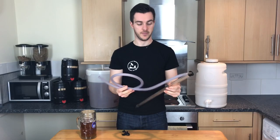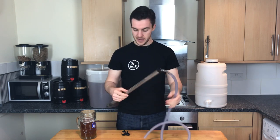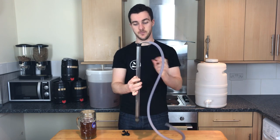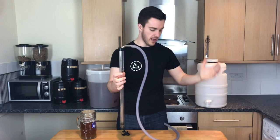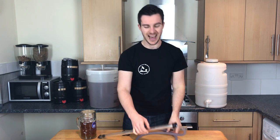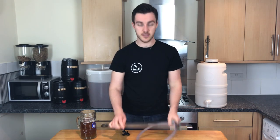An auto-siphon. This might not save you any time, but it will definitely save you a lot of effort. Basically, you submerge this hard plastic end into the beer, give this bit a few pumps, and effortlessly the beer starts to flow out of the tube. I remember spending hours just hovering over buckets, cracking my back, making sure the level was right. You don't need to do that anymore — this thing sorts it all out for you. And if the siphon does break, you don't need to get a mouthful of green beer, just give it a pump.